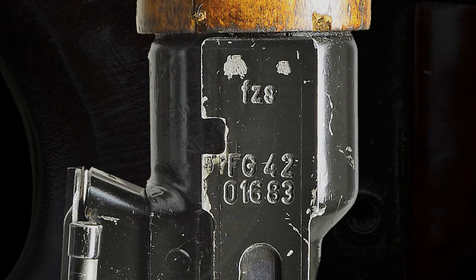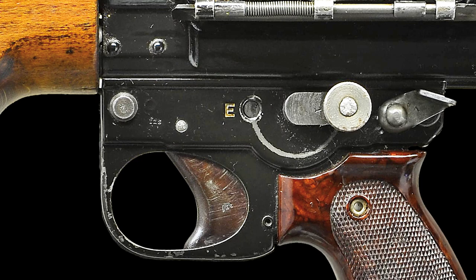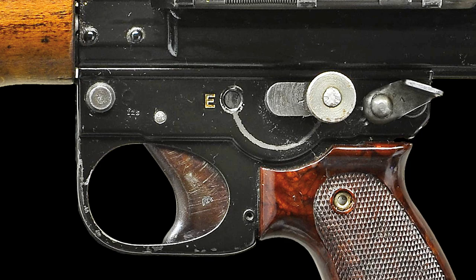The left side of the trigger has the Krieghoff qualification proof code, and the left side of the trigger group is marked with the E-D to switch the function from semi-automatic closed-bolt operation to the open-bolt fully automatic function.